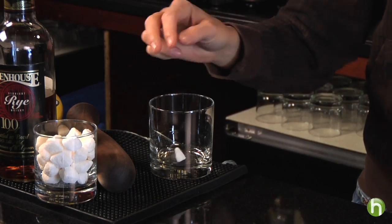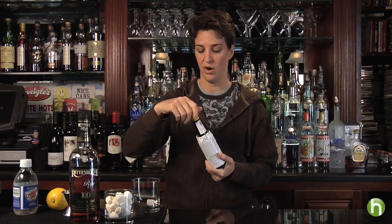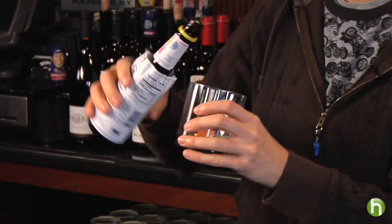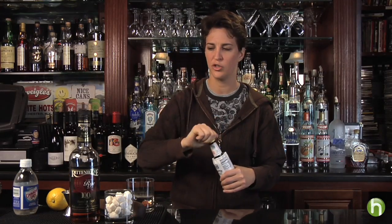You want a small-sized sugar cube, and then you're going to add Angostura bitters. You can get Angostura bitters anywhere — you know you're getting the right one because the label doesn't fit on the bottle. Add about three dashes of Angostura on top of your sugar cube. You want to soak the sugar cube.